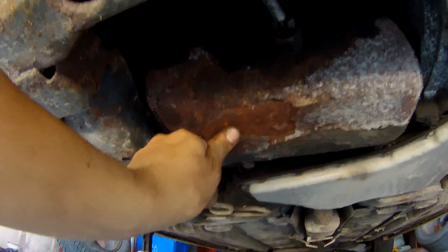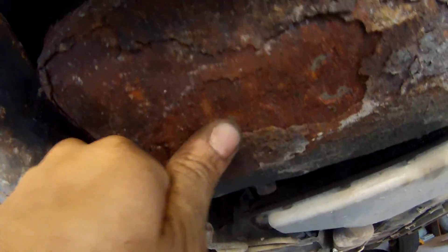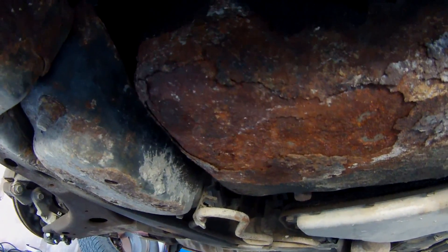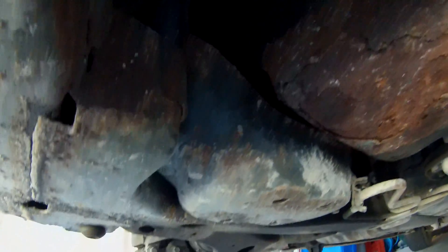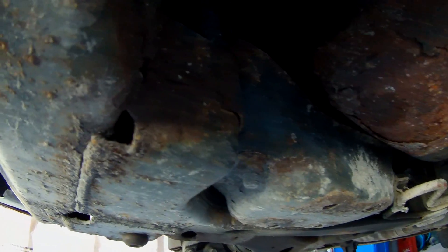One other thing — while I had the car up, I noticed how rusted out this oil pan is. You can see it's almost moving — well, it is moving — so that's going to need to be replaced, and that's not a fun job. The oil pan bolts are inaccessible because of that motor mount, so you have to support the motor from the top and basically remove that mount to access those bolts. So I'll have to do that — you'll probably see a video on that shortly.